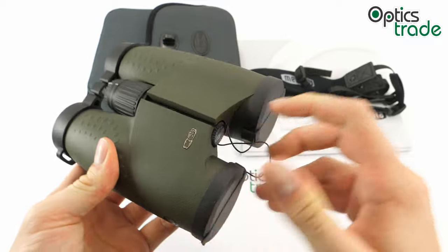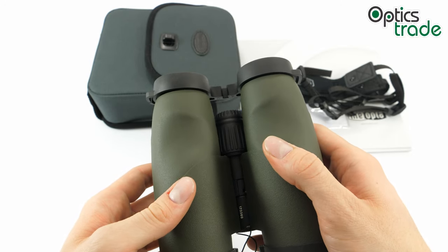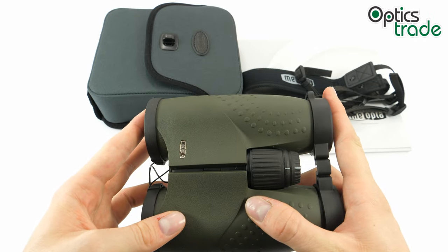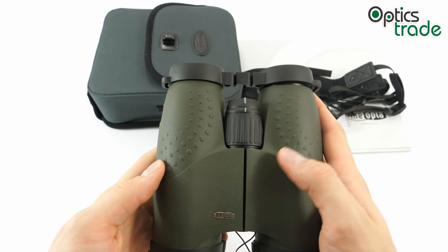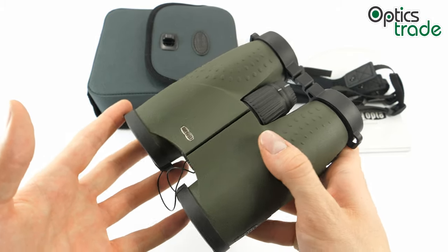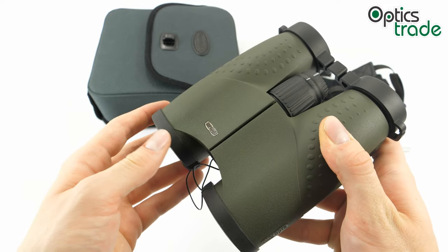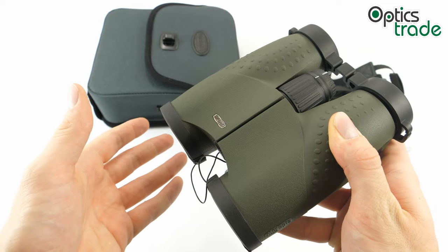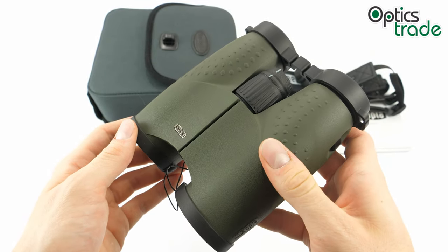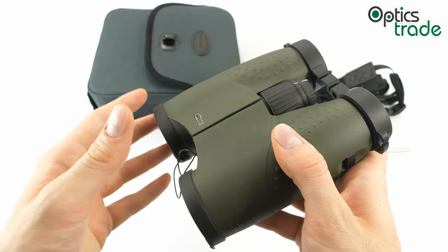Let's start with some basic features. This is made in Czech Republic in Meopta's factory. It is 14cm long and 13cm wide when fully extended. What I immediately notice when I hold these binoculars is that they're quite heavy — they weigh around 900 grams, which is heavier than other binoculars of a similar kind. Other binoculars with a 10x42 configuration weigh around 150 to 200 grams less, which is a noticeable difference.